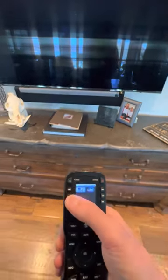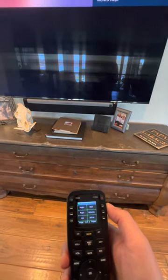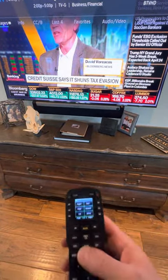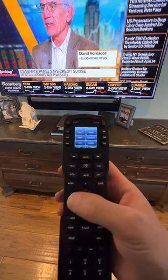So if we want to go to DirecTV, click DirecTV. Same thing. And then you've got the U button, guide, exit.